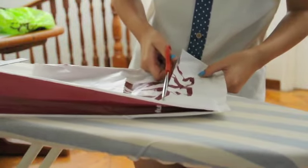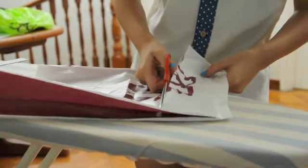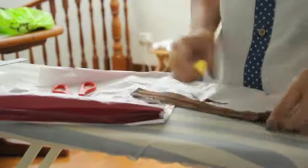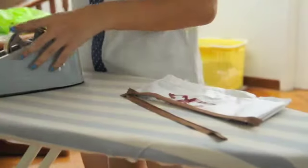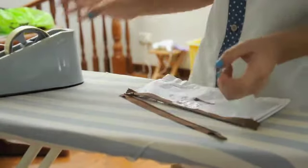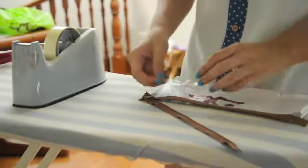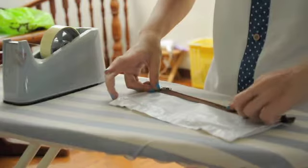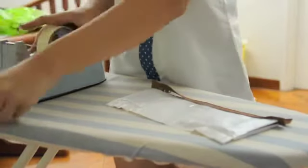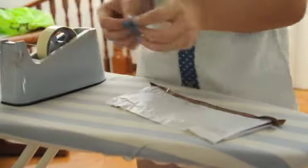If you realize that it is crooked after cutting it with the scissors, you can use a pen knife and ruler to trim away the top bit. To make things easier for yourself, do remember to measure the length of the zipper and the length of the pencil case to make sure that they can fit. Take your zipper and align it to the opening of your pencil case, then tape it down to secure it.